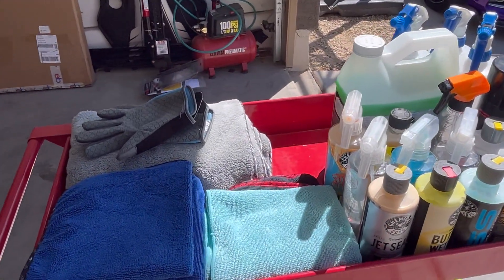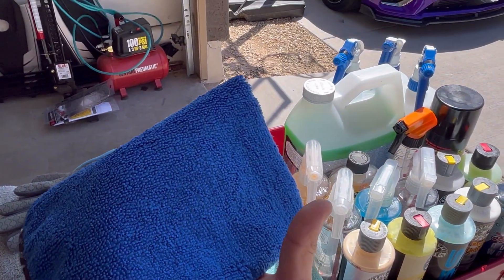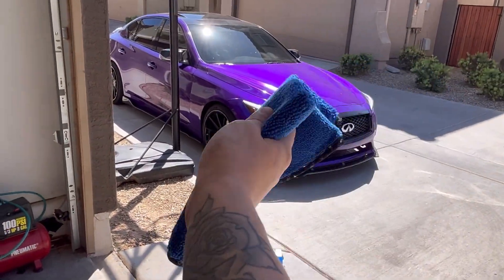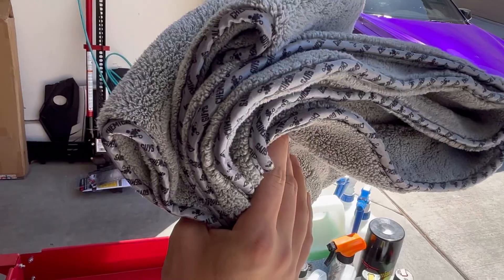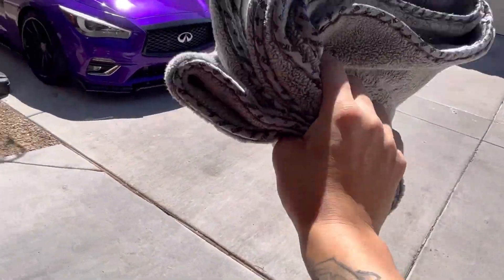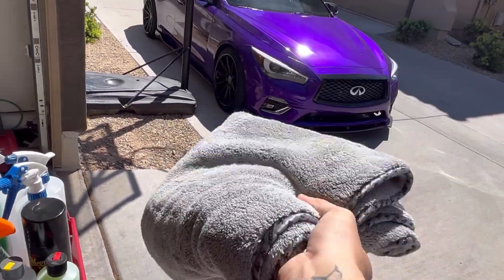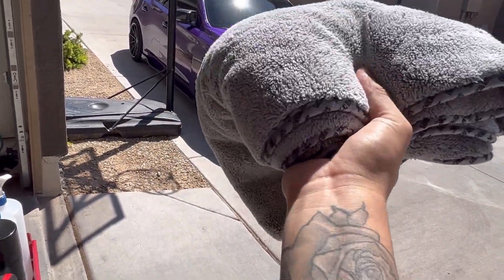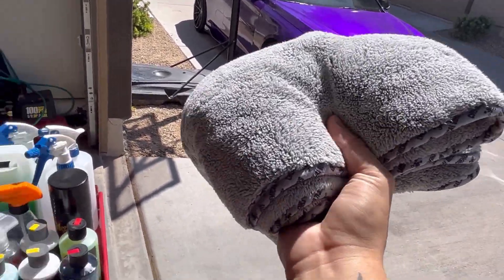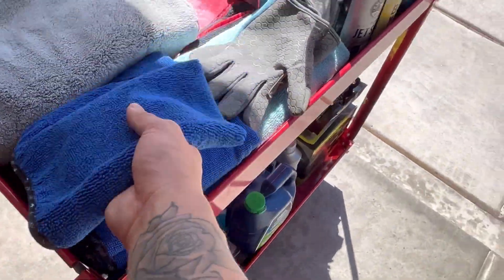Starting off with the microfiber rags — these plush rags are really good on surfaces, especially if you don't want to scratch. These ones are so plush. This is their famous Mammoth Towel — this thing is sick. When I clean the Q today, I'm going to end up using this after you soap and wash it down. It usually takes off most of the leftover water.